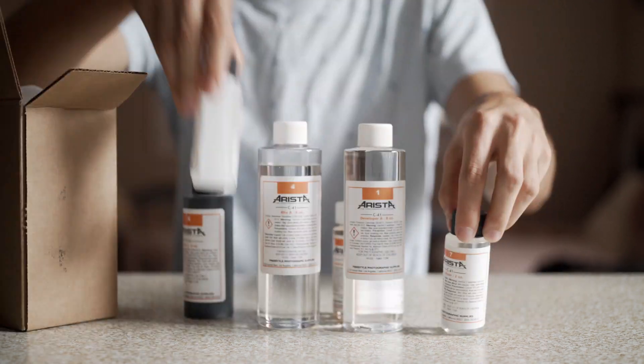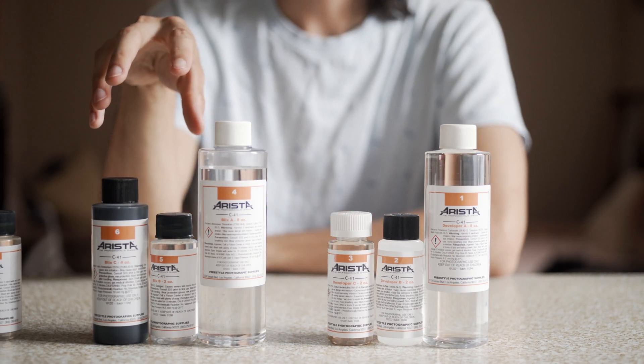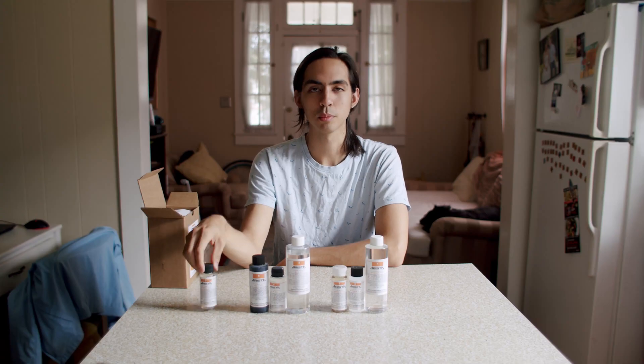This kit and most other C41 kits you can buy now are three-bath kits. You've got your developer, your Blix — which is a bleach and fixer together — and a stabilizer bath at the end.